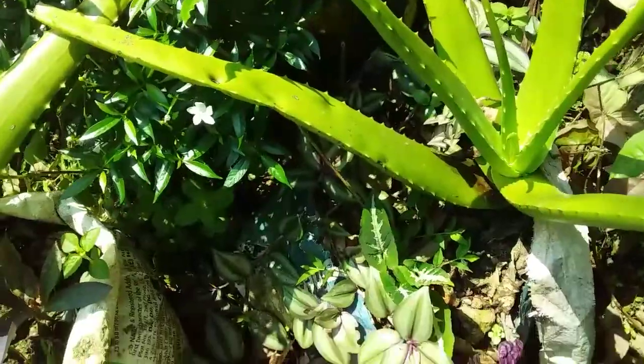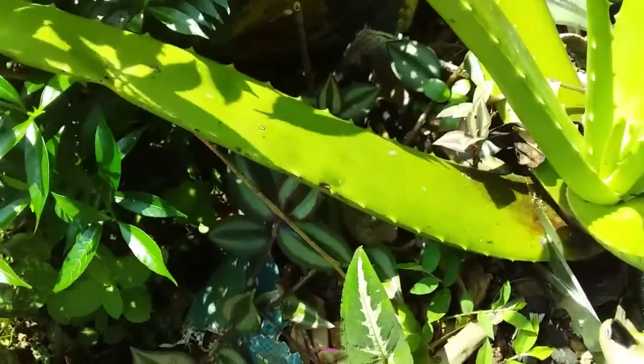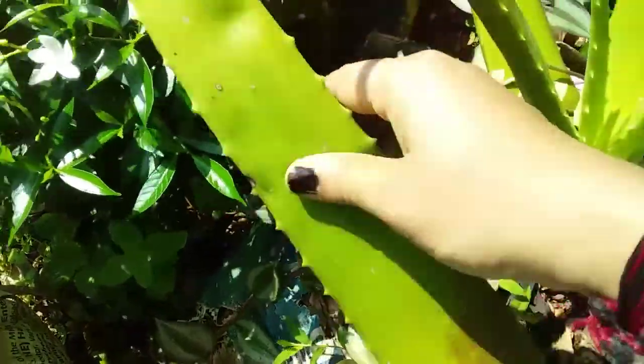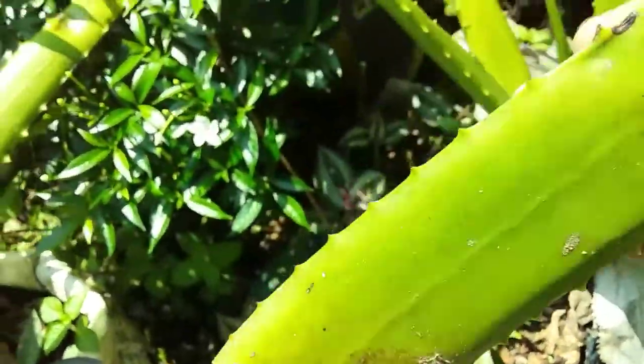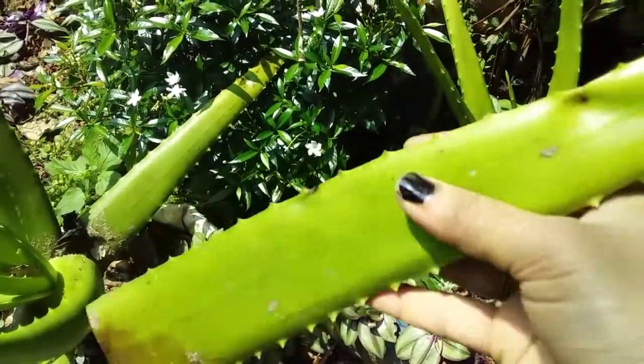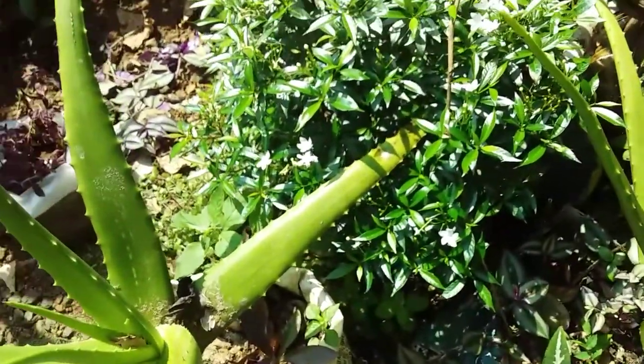I am going to make a small piece of the gel. I will cut it off the leaf and make it as well.